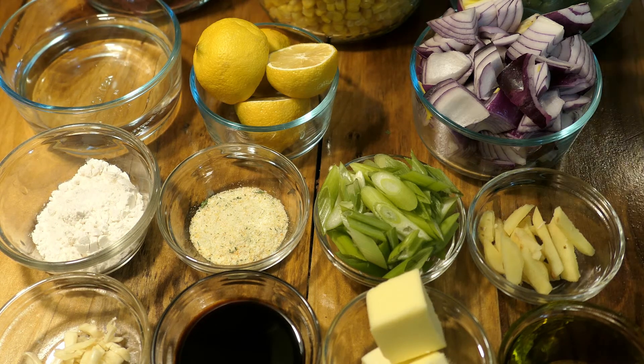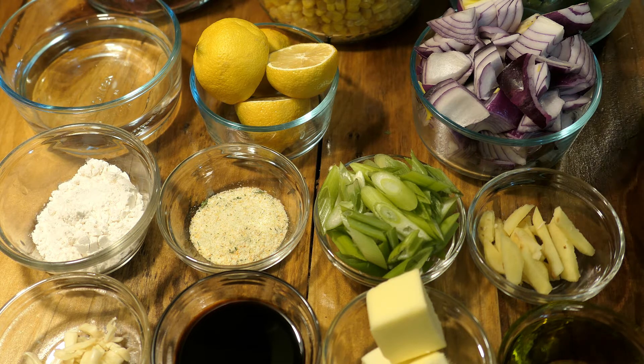Hello everyone, welcome back to our channel! In today's video I'm going to be cooking some beef, and I'm going to pair this with some corn and green beans. I want to have this with a little bit of gravy.